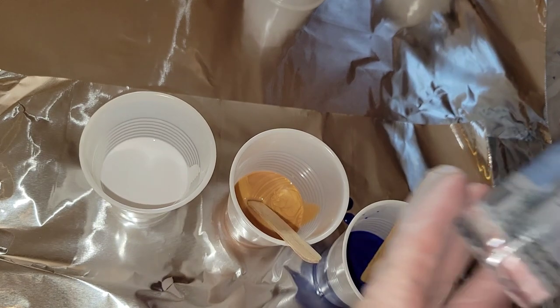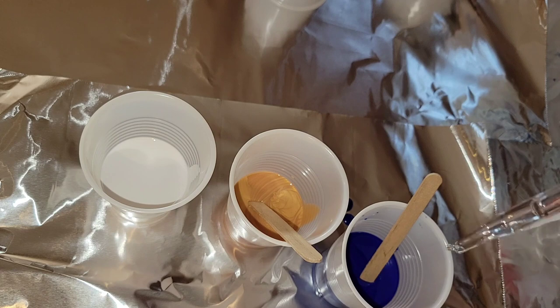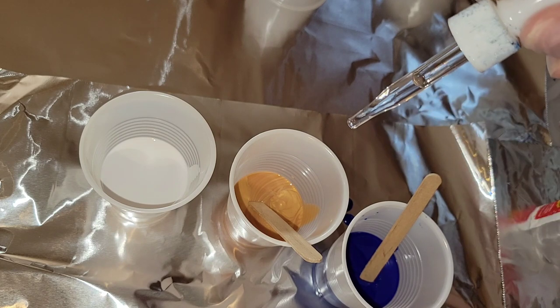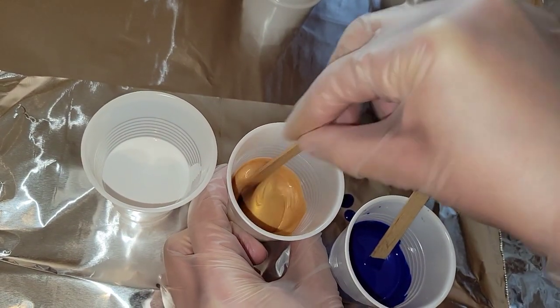I pour my paints into three separate cups and I'm going to be using the Artist Loft brand silicone oil in the blue and the gold — three drops in each. Then you're going to give that a good mix and then we're going to layer our cups.